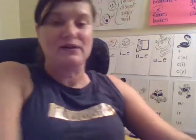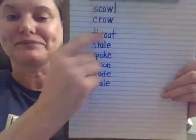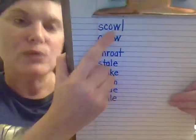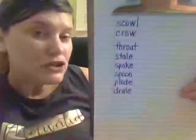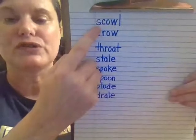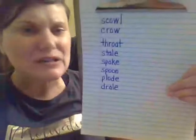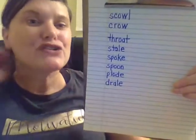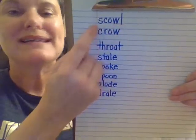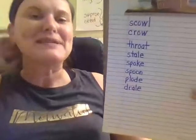Let's practice those sounds in words. We know O-W can say ow or it can say O. So when we don't know, we just try both ways and see what makes sense. Let's try O first — scowl. Well, I don't know what a scowl is, so we'll try the ow sound. Scowl. A scowl is when you make an angry face. Scowl.